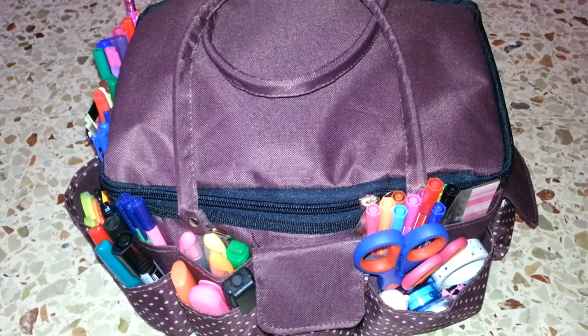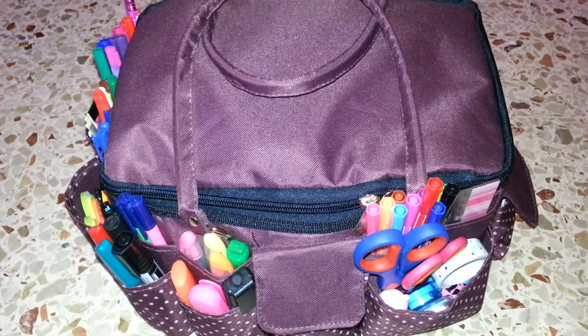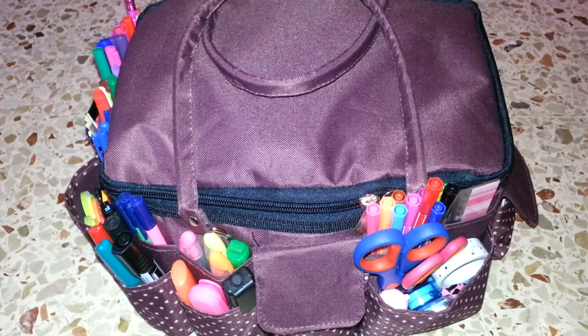Hello everyone! Today I wanted to film a video about my planner tote bag. I showed you this bag some time ago when I filmed the unboxing and shared my first impressions. I'm really happy about having it because finally I have a bag that caters for crafting and my planner needs — whenever I need to go planning in one room or another.